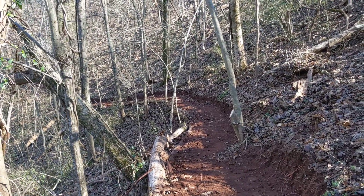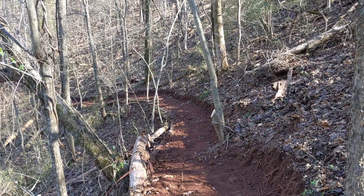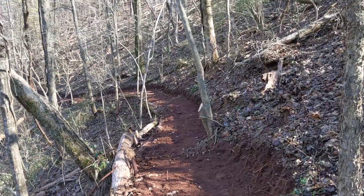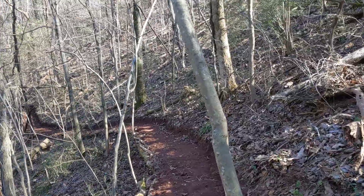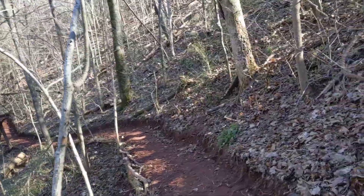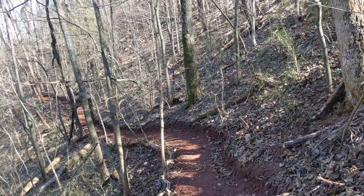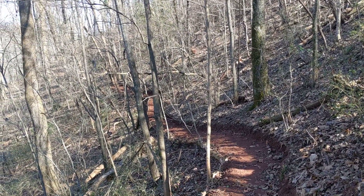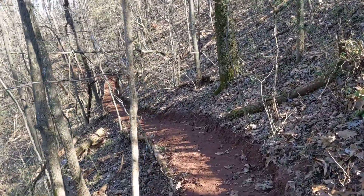I'm situated on one of the Appalachian Mountain foothills here in Tennessee. This hill — it feels like a mountain, but I guess it's technically just a hill — is about a 30-degree angle if I had to estimate. You can't just carve a trail going straight up, hence the switchback trail, which is a trail that zigzags down the mountain, cutting the angle down from about 30 degrees to something you're actually able to walk on.